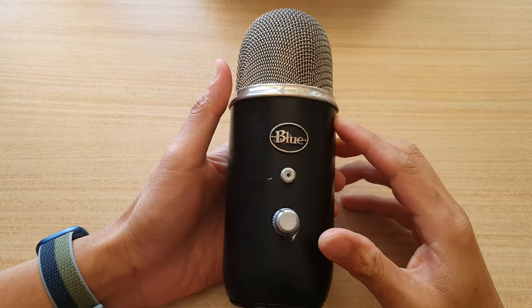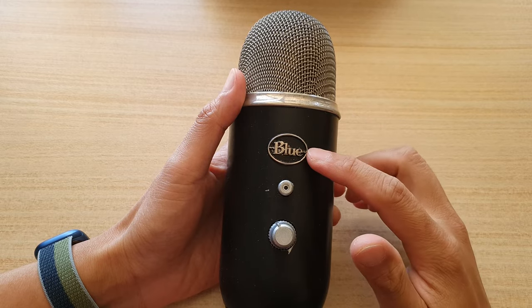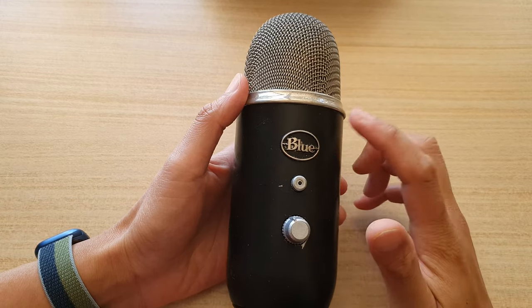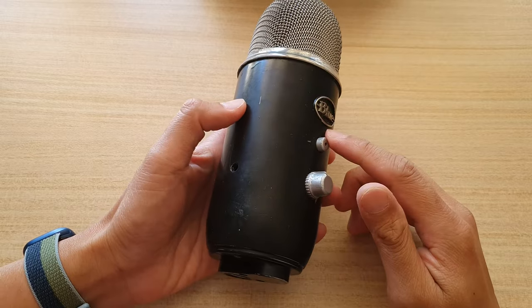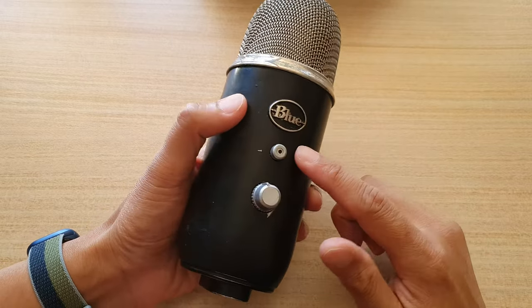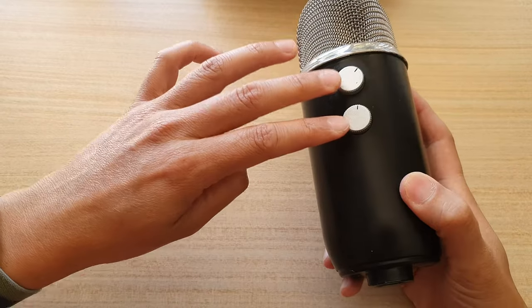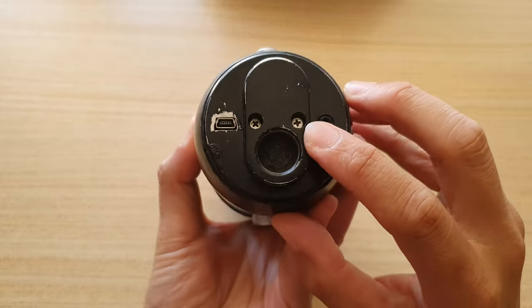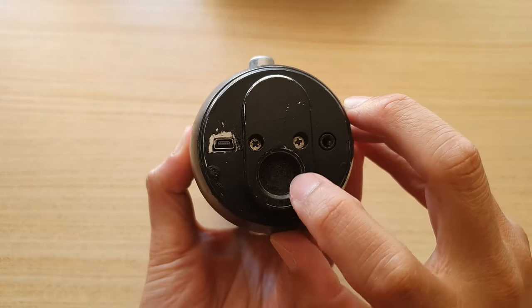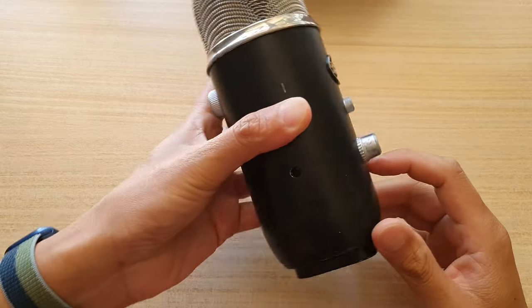Hey guys, in this video I'm going to disassemble or take apart the Blue Yeti microphone and we're going to see what is inside. Before we can take apart the microphone, we need to remove the four buttons here — two at the front and two at the back — and we need to remove some screws at the bottom as well. There are one, two, and one underneath the rubber piece right here.